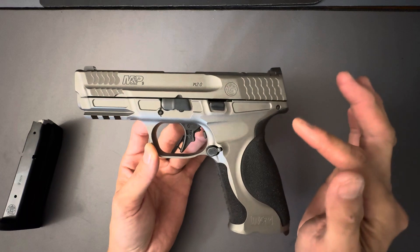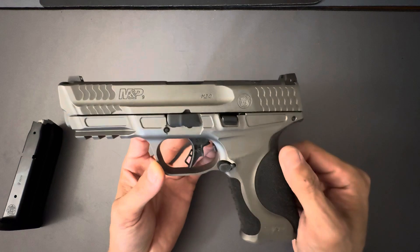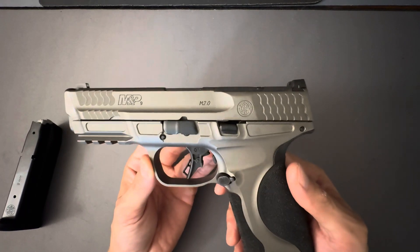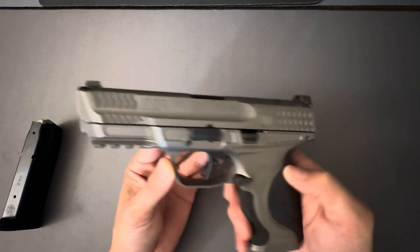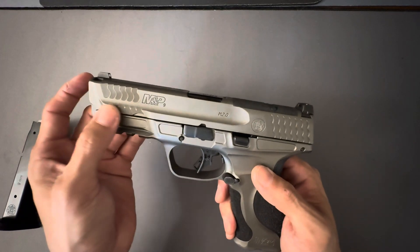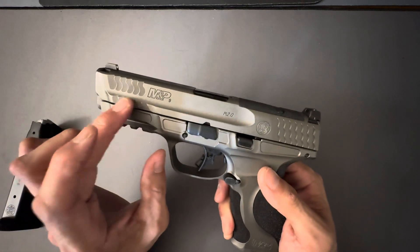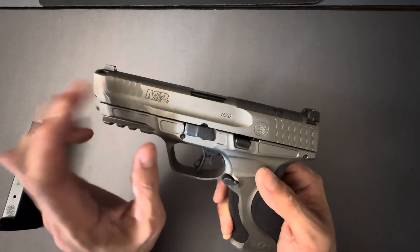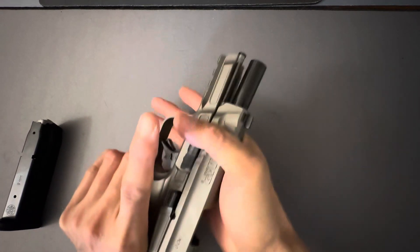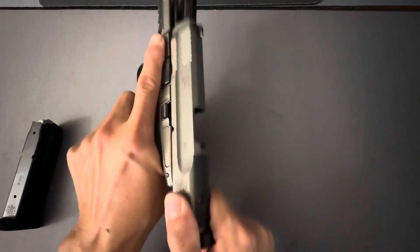It's a full metal frame — a 7075 T6 aluminum lower, and it is Cerakoted. The slide is your standard 416 steel, like they make most slides out of. The texturing on the slide has gotten better over the years. They used to just do the fish scale right here, but they moved that design all the way up the slide, which makes racking the slide very easy — it really lets your hand grab onto it.